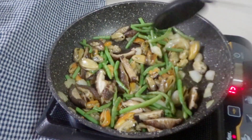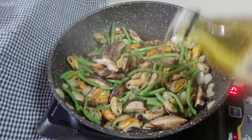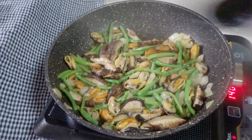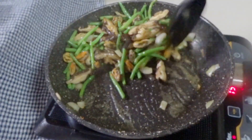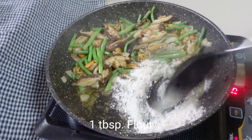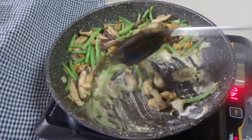We will be sautéing this for about 2 minutes. At this point, I've decided to add 3 tablespoons of olive oil. We will need that oil later, but for now let's just continue sautéing our vegetables. Next, we will drag the vegetables to the side. From the oil that flows to the side of the pan, we will put 1 tablespoon of flour.